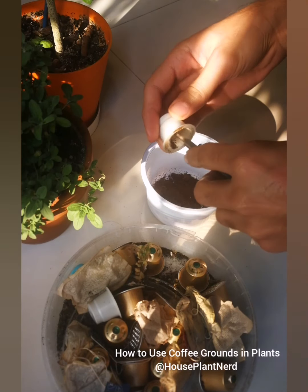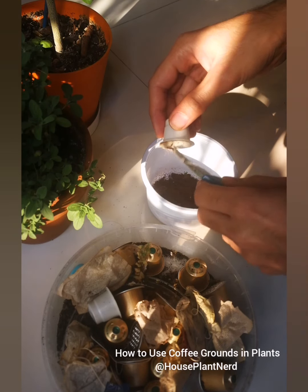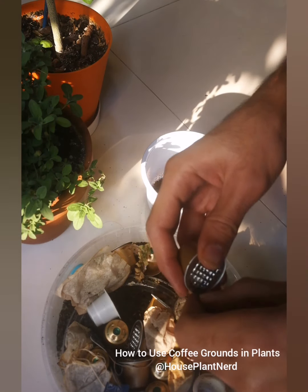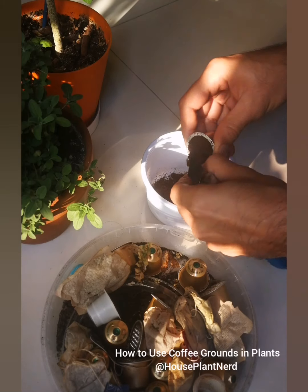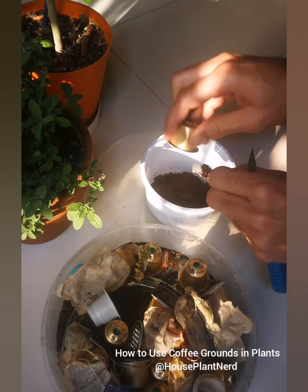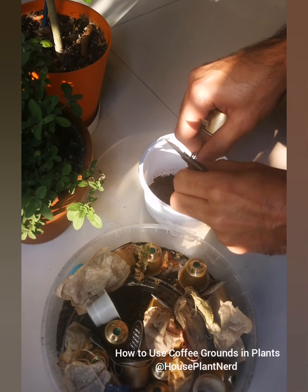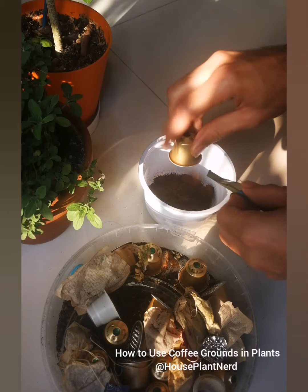Some people say that coffee grounds are acidic, but the acid content is already gone after the coffee is brewed, so there is very little acidity left in the grounds. They don't really affect the acidity of the soil much. If you're still in doubt, you can give the coffee grounds to plants that love slightly acidic soil — that way you'd be on the safe side.